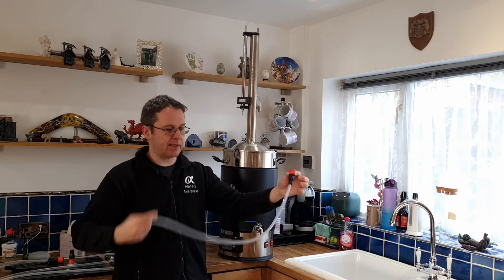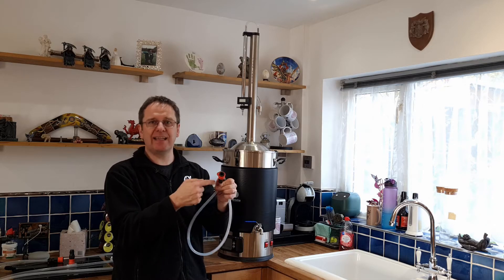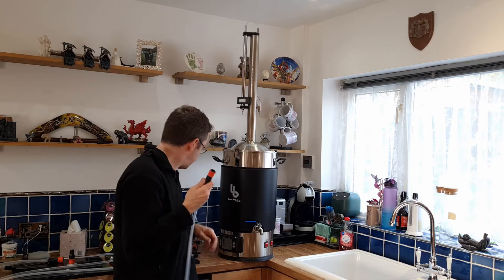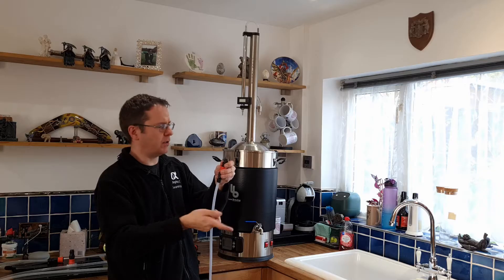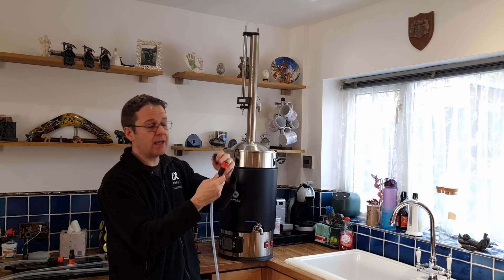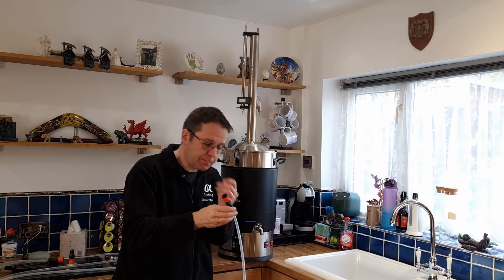I've got two female adapters now. These ones that I bought have got a special seal on them, so right now it's solid — can't blow anything through. But as soon as the female version goes in, a bit like your outside garden hose sort of thing, it pushes the valve out of the way and it allows air or liquid to go through.